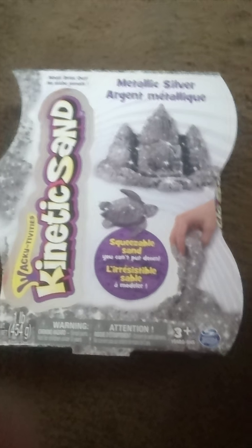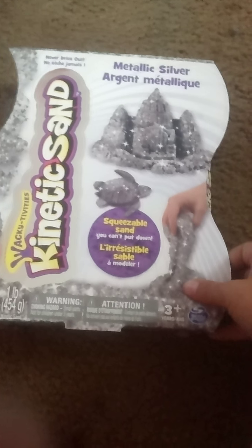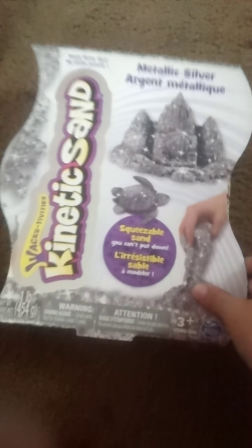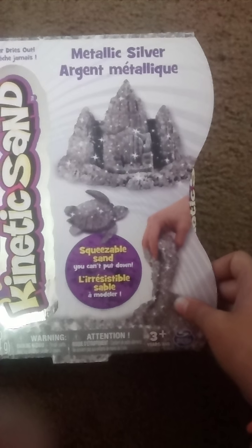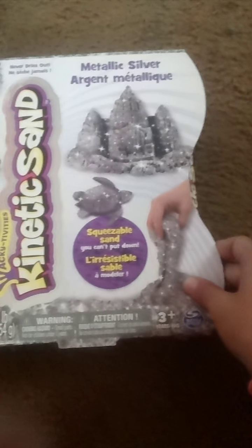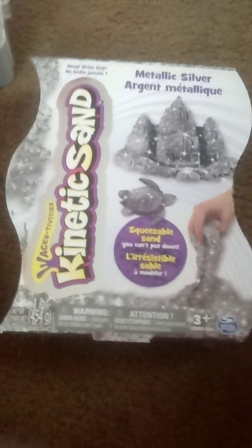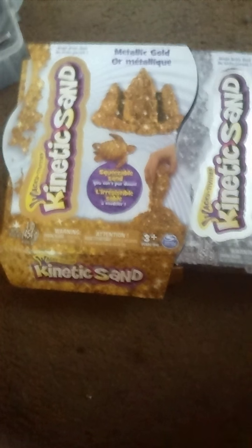Hi guys, I know I already made a kinetic sand review about the metallic silver, but I used the gold box. This is the silver box and I found it, but I deleted that video so you can't watch it anymore. I told you it's the same exact thing - just wait right here and I'll get the gold box. My brother already broke it.